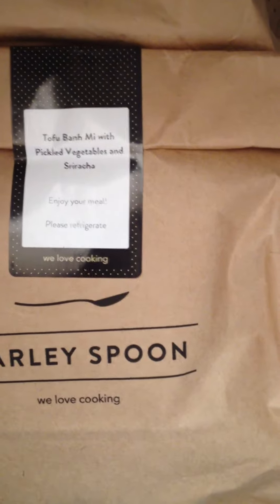There's some other little literature over here. I need the box — it's insulated. Open it up. Now here's the meals. The meals are in there. So what's the first one? Tofu banh mi.